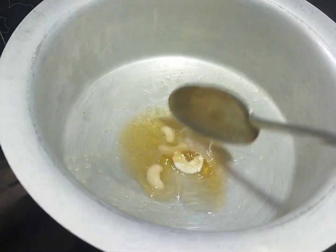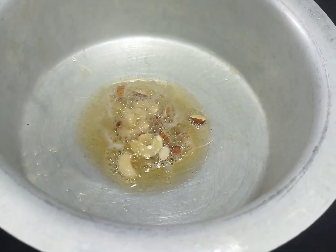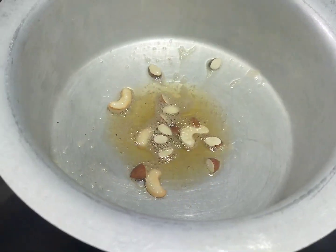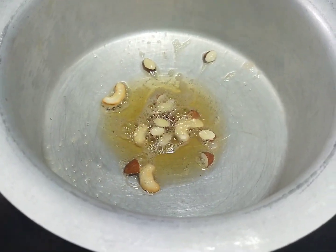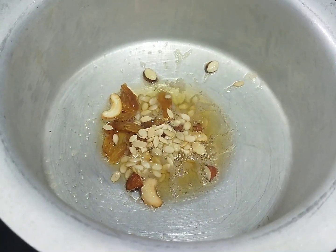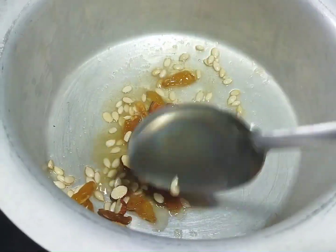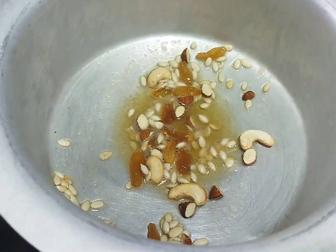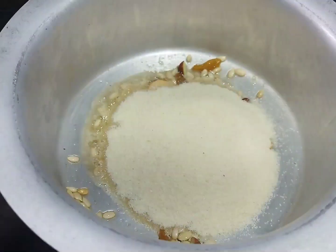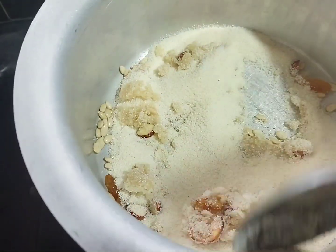I need 3 tablespoons of salt and 2 tablespoons of oil. I need a bowl. Let's put it on low flame. Let's add one cup of rava. Mix on low flame.